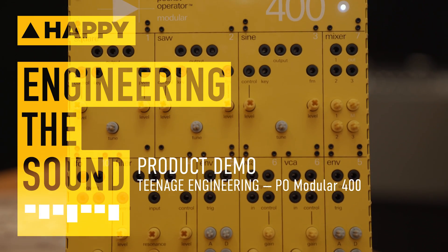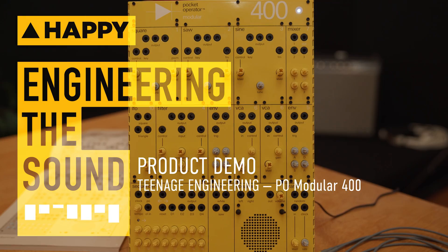Hi, it's Tim from Enmore Audio here, and I'm going to talk about an analog modular synthesizer from Teenage Engineering. This is called the Pocket Operator Modular 400 Synthesizer. Teenage Engineering is a company from Sweden founded in 2005. They make fun and aesthetically pleasing synthesizers such as the OP-1 and the Pocket Operator Calculator Series.